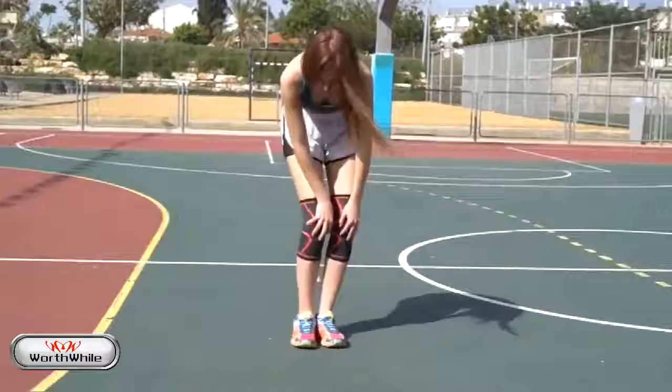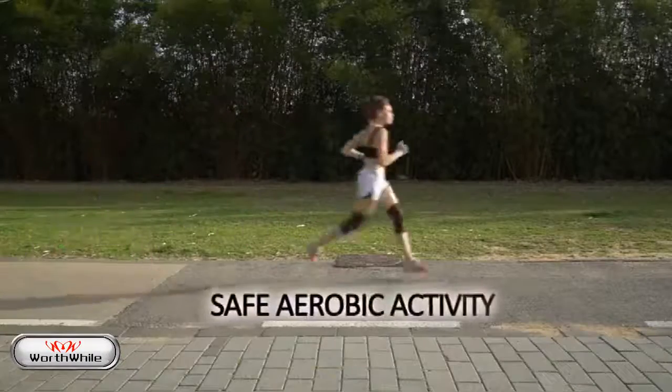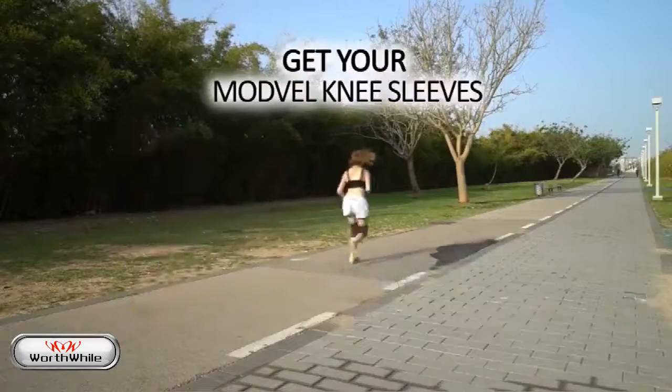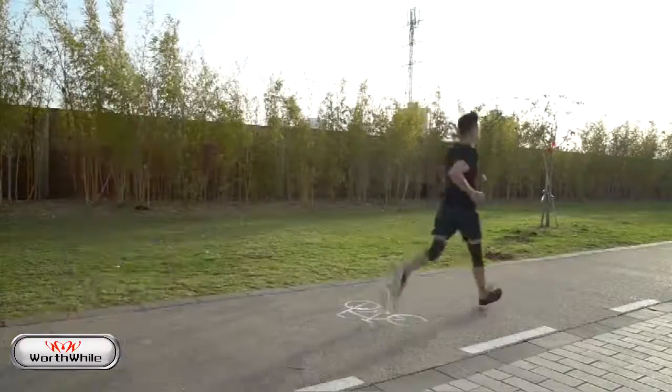Training with Modvel's supportive knee sleeves. For safe aerobic activity, get your Modvel knee sleeves today. Get it covered.